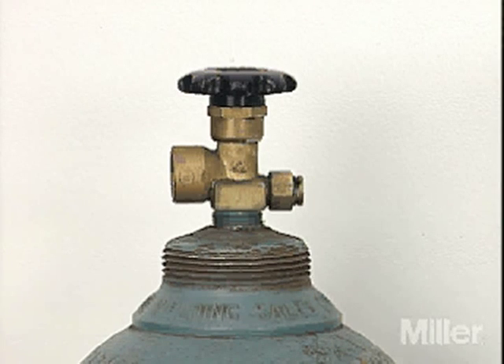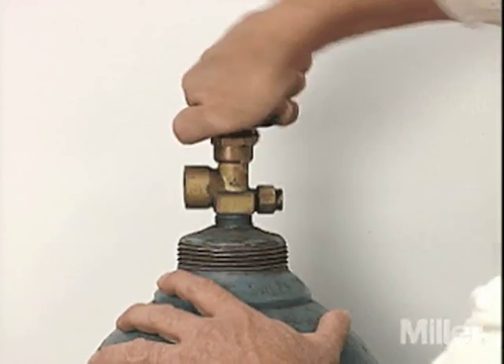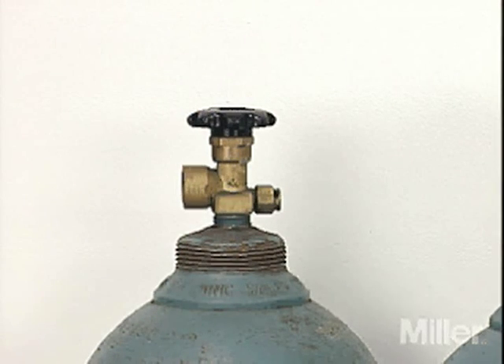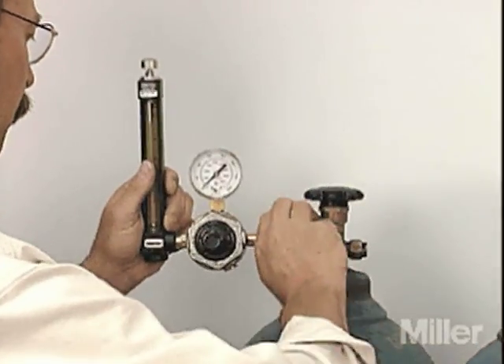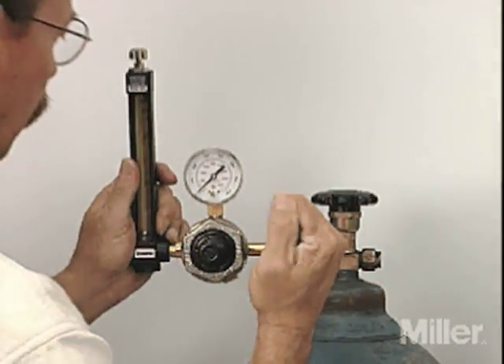Installing the regulator flow meter is simple, but your safety requires that you do it right every time. Before attaching a regulator, blow away any dust near the valve opening by cracking the valve for a second. This creates a tight seal between the regulator and the valve and helps prevent gas leaks. Install the regulator flow meter in a vertical position to ensure that it reads correctly, providing appropriate gas flow rates and avoiding poor weld quality.